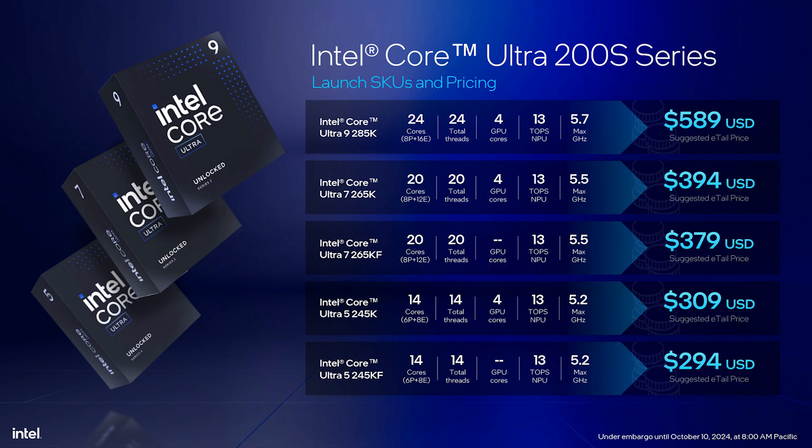When it comes to Intel's Arrow Lake S desktop processors, they will initially be releasing five models across their Core Ultra 9, Core Ultra 7, and Core Ultra 5 series. While the naming has changed with adding the Ultra, the series positioning remains the same, so Core Ultra 9 is going to be your high-end desktop processor. It's also worth noting that at least currently Intel will not be offering a Core Ultra 9 285KF, which would come without integrated graphics.